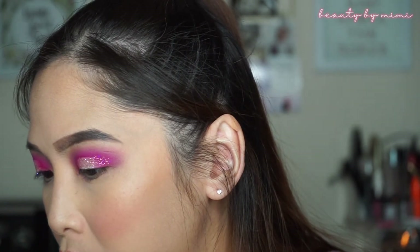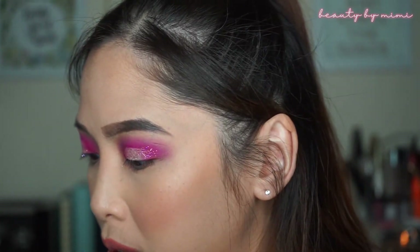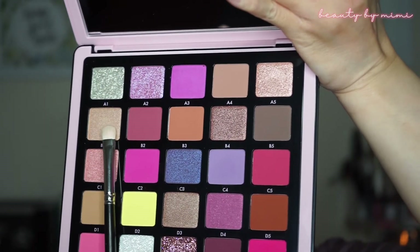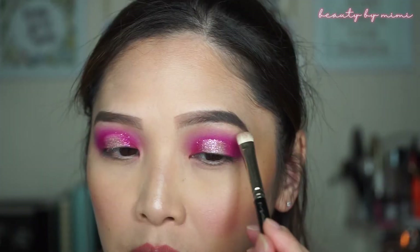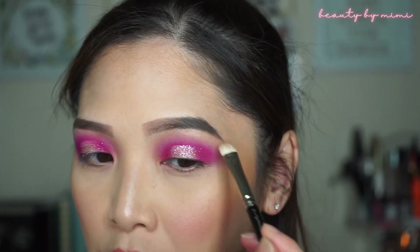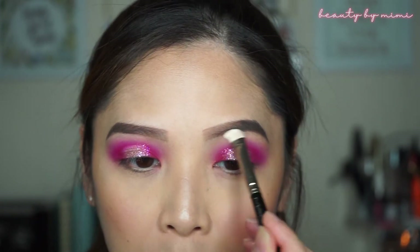So for my highlighter, I'm not sure which one to use because I feel like they don't have a highlighter in this palette. Let me swatch some. I'll be taking this shade called B1 with my MAC 239 brush and I'm going to apply it on my brow bone. It's kind of like a gold champagne-y color. Apply lightly — that's pretty. I just don't like too much on the brow bone.